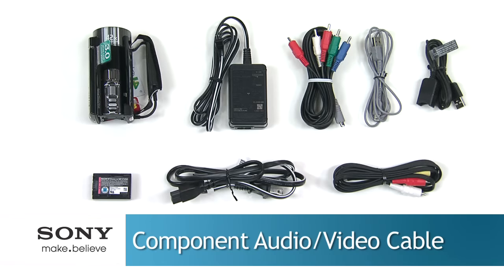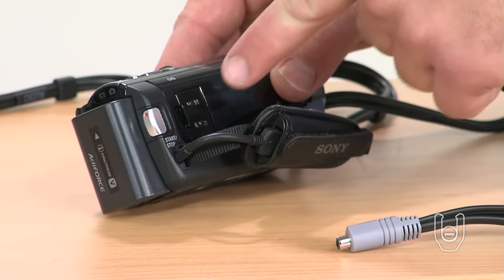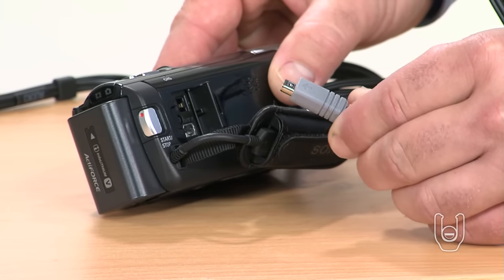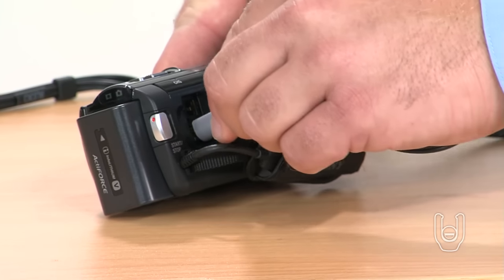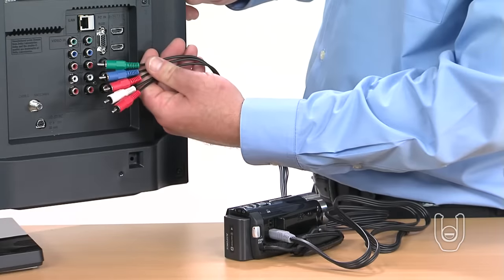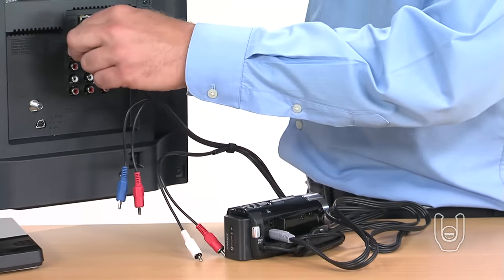If your TV does not have an HDMI input available, then your next option is using this special component AV cable, which has been supplied with the camcorder. First, connect the component cable assembly plug to the AV-R jack on the side of the camcorder, near the hand strap, as shown. Now plug the blue, green, and red-tipped video cables into the blue, green, and red component video-end jacks on your TV.